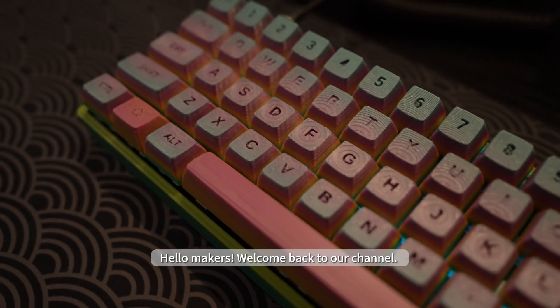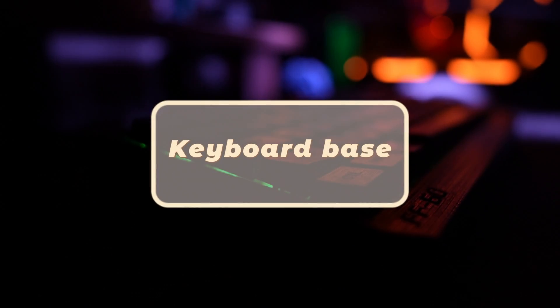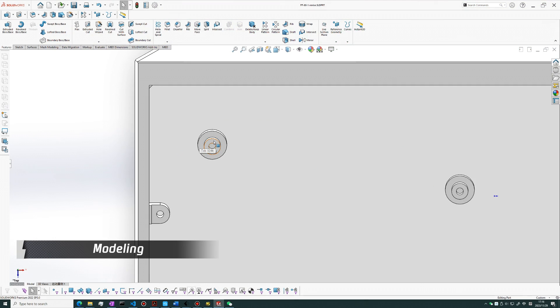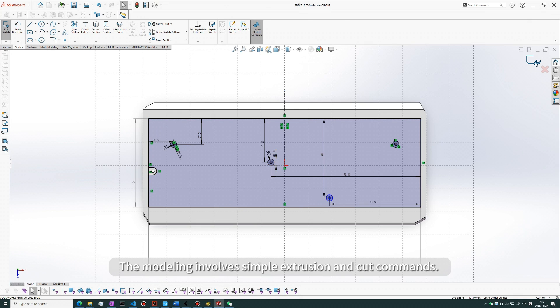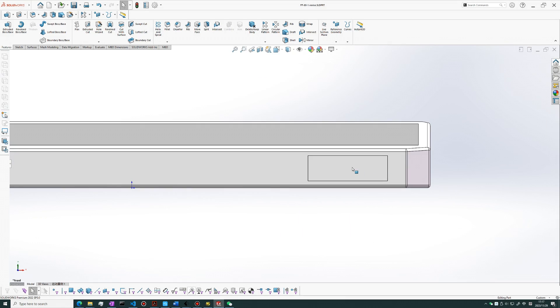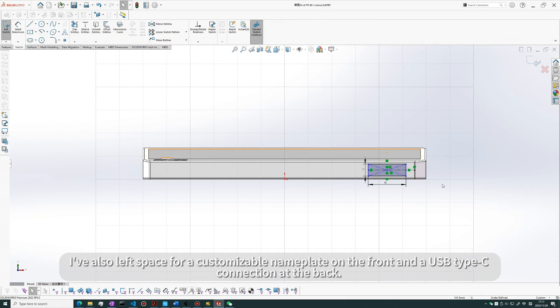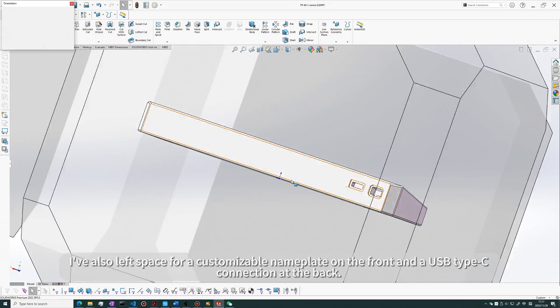Hello makers, welcome back to our channel. In today's video, we help you build your own mechanical keyboard. We use SolidWorks for the base design. The modeling involves simple extrusion and cut commands. Just make sure the dimensions fit with the PCB holes. We've also left space for a customizable nameplate on the front and a USB Type-C connection at the back.